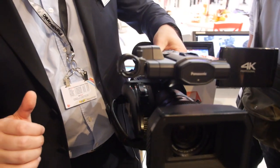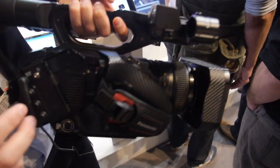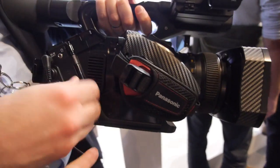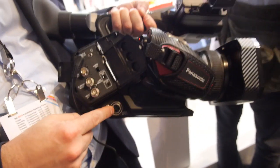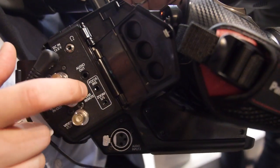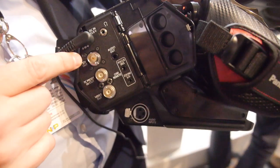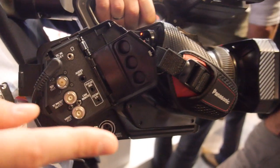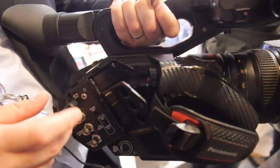How many audio inputs? You have actually two — one here and another one there. And here you have the remotes for the zoom and the focus, the audio output, and the SDI outputs.